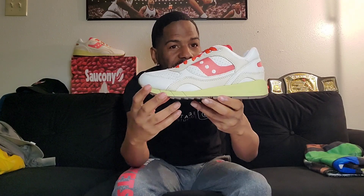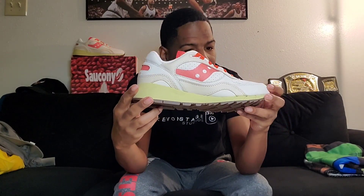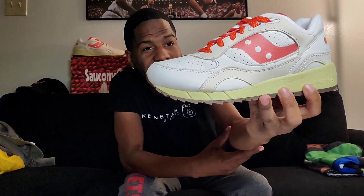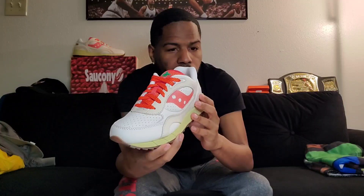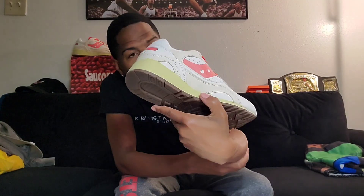I'm gonna pull these out and give you a 360 view of this shoe. This shoe has an aged look to it. You got your brown bottom with a Saucony logo in brown and XT 5000 in brown. Then you come up, you got what looks like a moldy midsole going around the shoe. You got an all-white upper with red on the Saucony logo, red in the back, and Saucony in white.